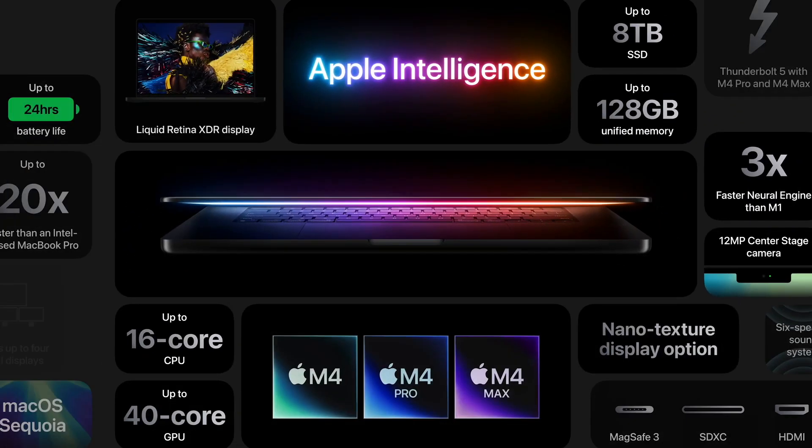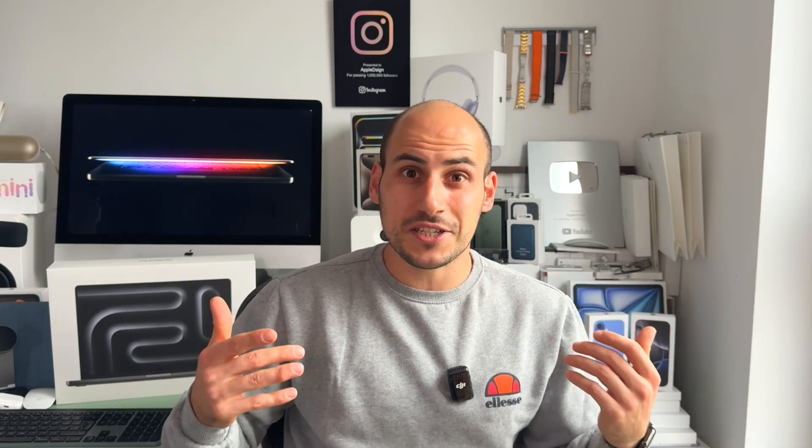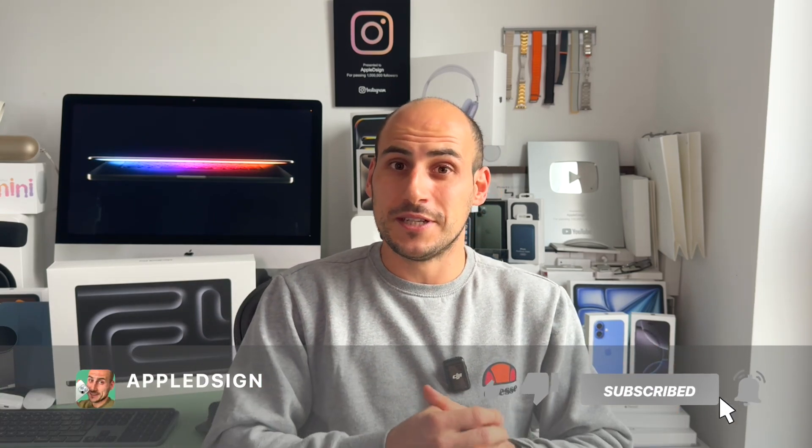I hope this comparison was beneficial for you and provided the additional information you needed to make the right decision on whether you should go with a nanotexture display MacBook Pro or not. See you in the next one, peace.